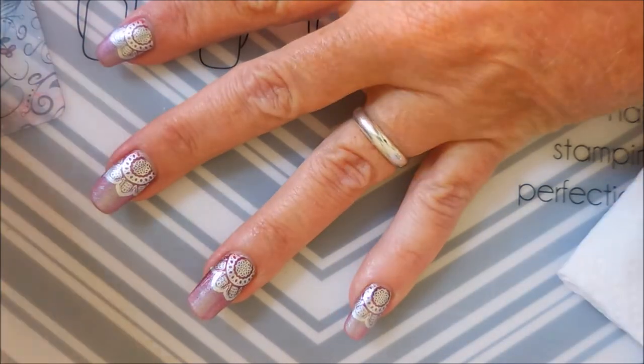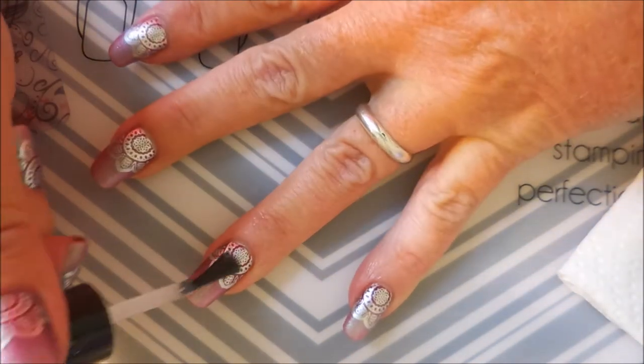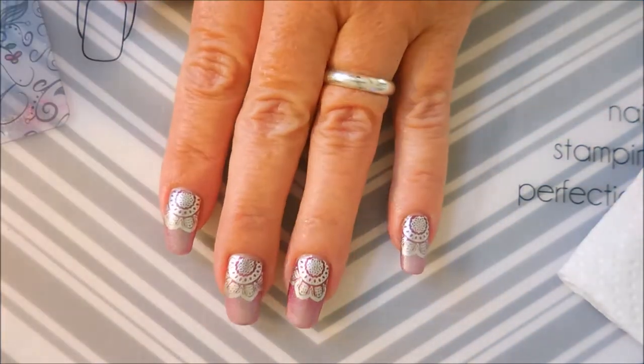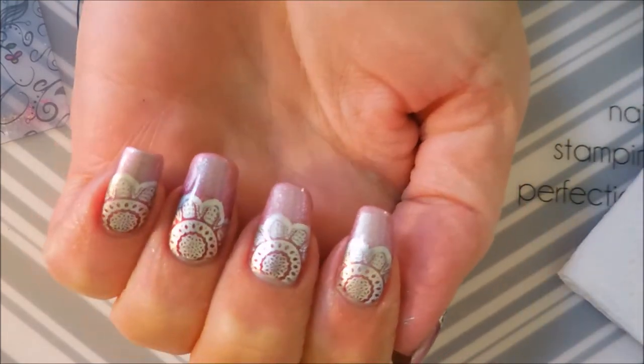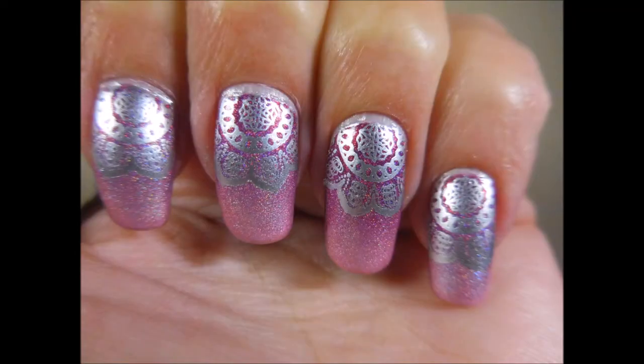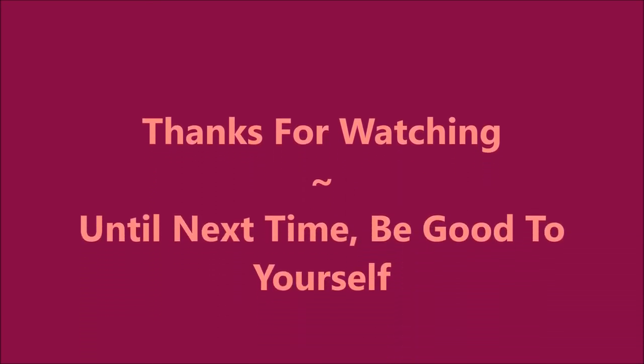I'm very happy that this stamping is not smearing. I don't have a lot of trouble with Posh top coat as long as I float it. So there we go — I hope you like this one! Here it is on my longer nails and then on my shorter nails. Let me know what you think, I'd love to hear. Thanks for watching, and until next time, be good to yourself. I'll talk to you soon, bye bye!